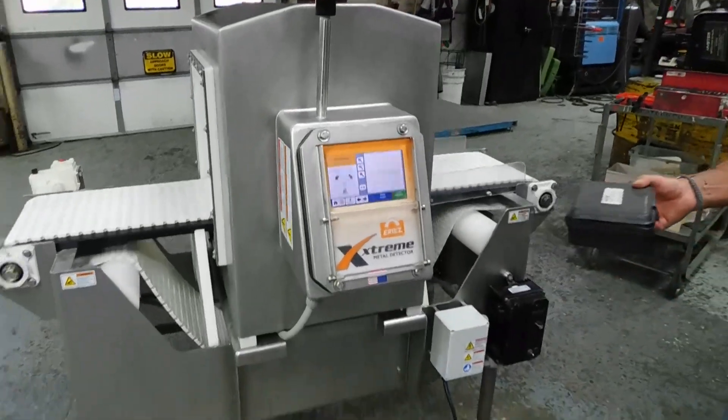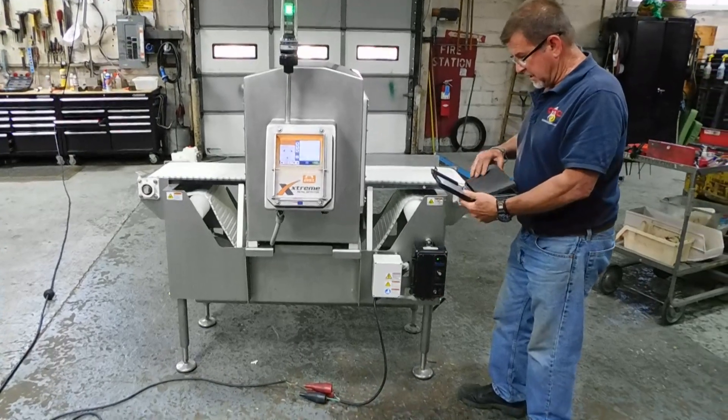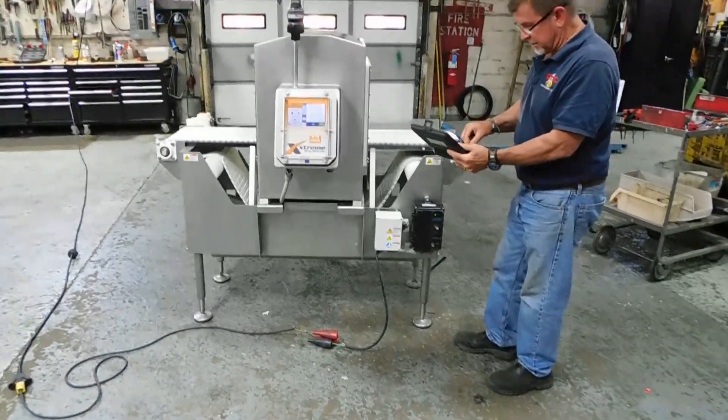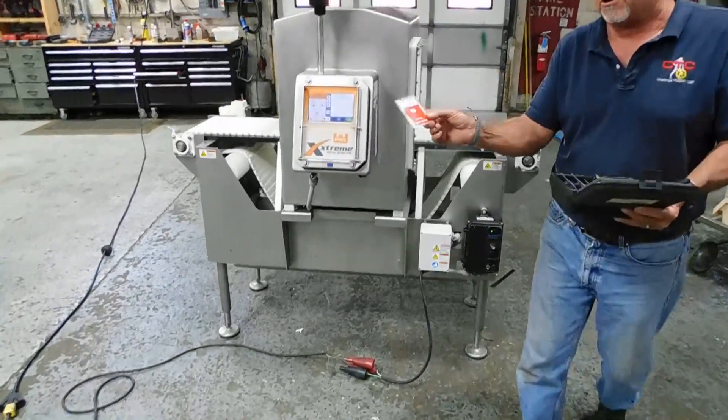We have a standard metal test kit we're using. This one has to be from Safeline. And it gives us a whole bunch of different samples. For instance, this is a 2.5-millimeter ferrous sample, which is embedded in the card here.